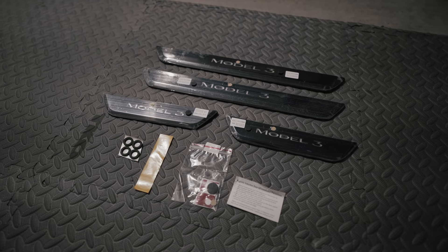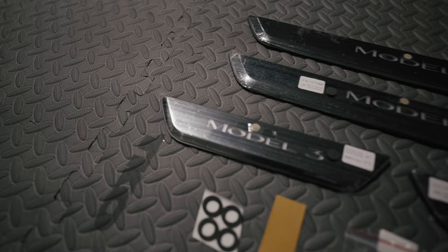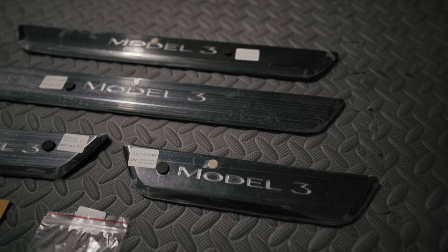What's up guys? It's your boy Manny back here again with one more review. Today I got something else in the mail from Hansho. They went ahead and sent me the Tesla Model 3 door seals, but the ones that light up. Guys, these things look absolutely amazing.